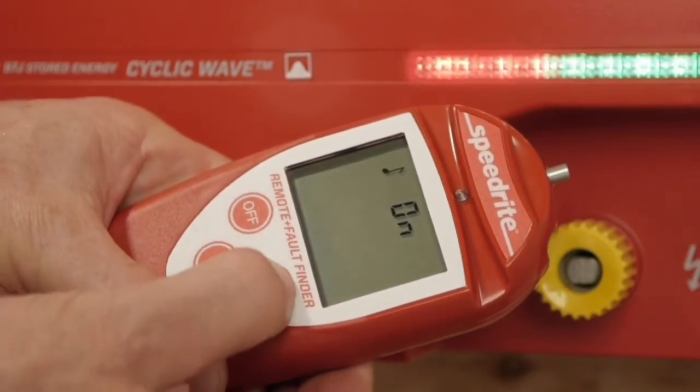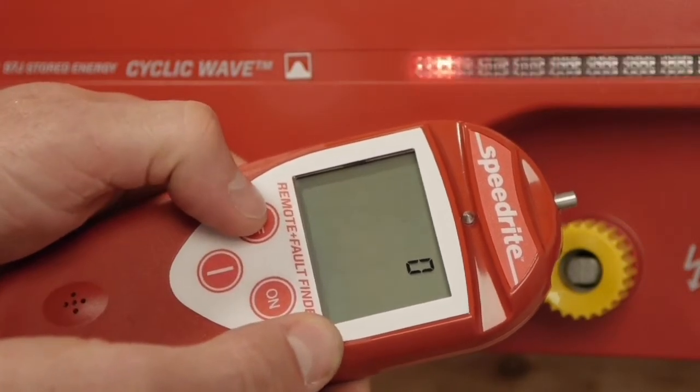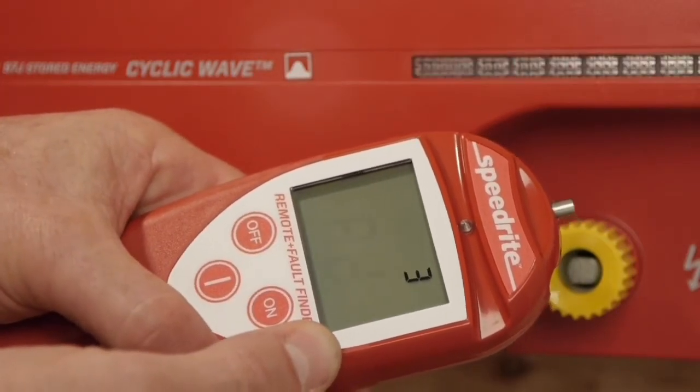Press the on button twice until you get to the address menu. Using the off button, scroll through the menu until you reach the desired address. Once you have done that, push the on button to confirm.